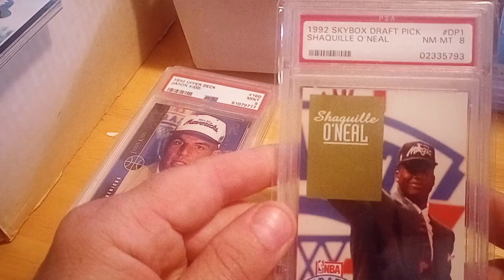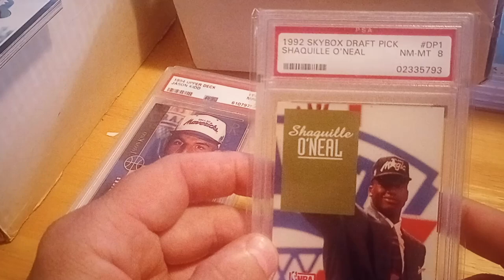Lastly, a card I didn't own — I'll still be looking for one in raw version for my set — but this is a 1992 Skybox Shaq PSA 8. Thanks for watching, be sure to comment, like, share, and subscribe.